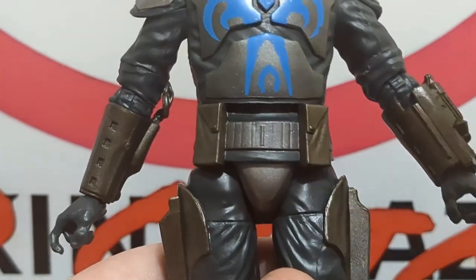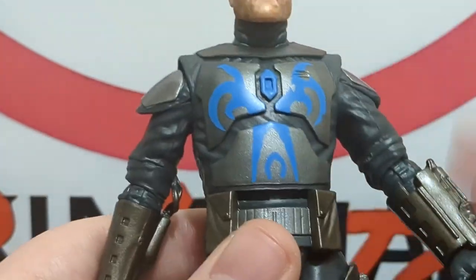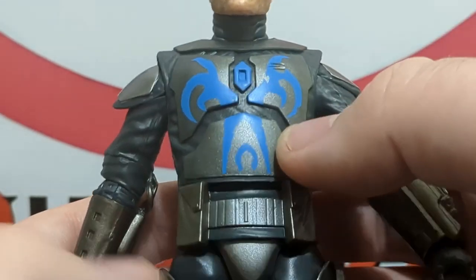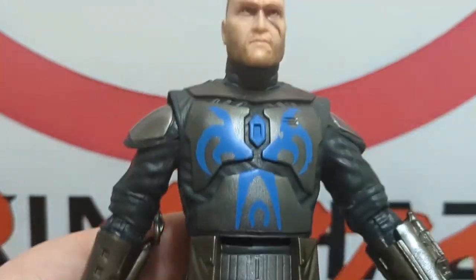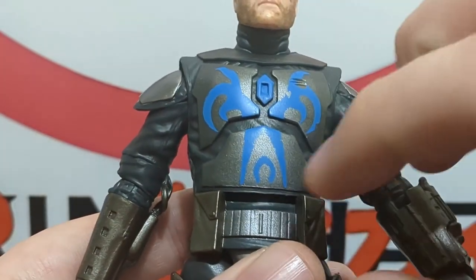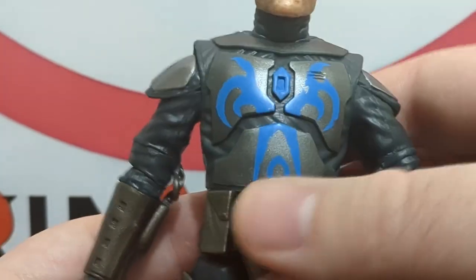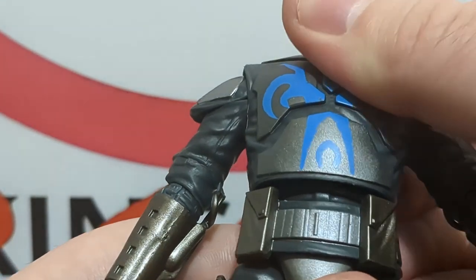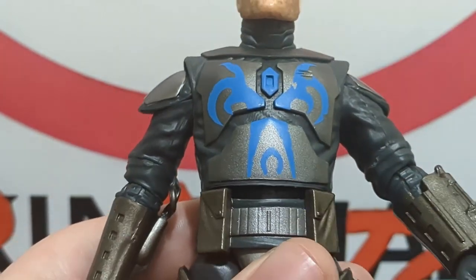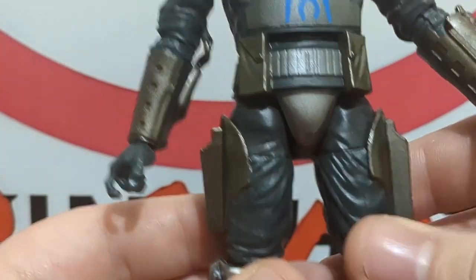Another thing I really don't like about this body is the big gap between the abs and the waist — it's distracting and breaks immersion. The modern Mandalorian figures have a ball joint with a more gradual sculpt piece that helps it merge with the rest of the body glove. Here you just get a gap with a very visible sculpted detail that goes really deep, and I don't know why — it's because of the older body mold.